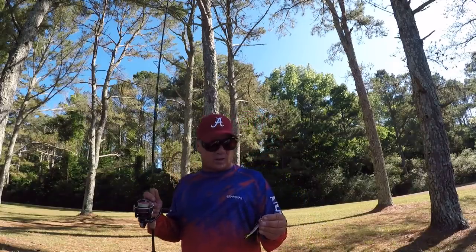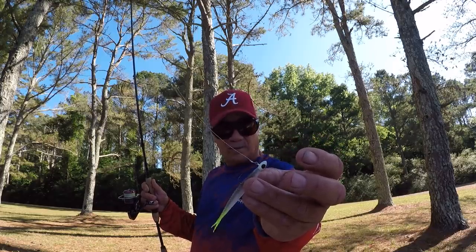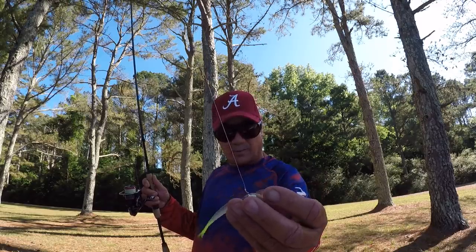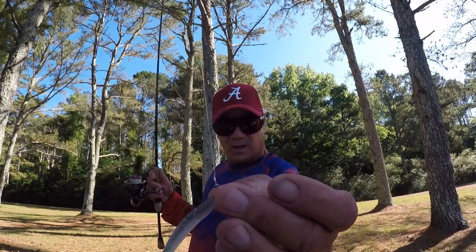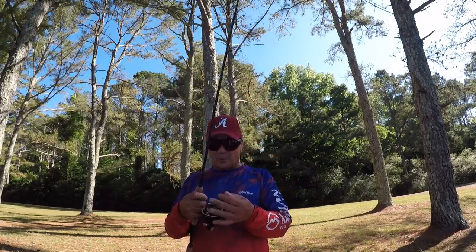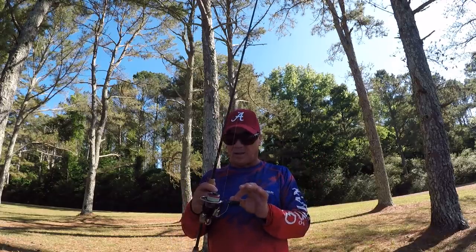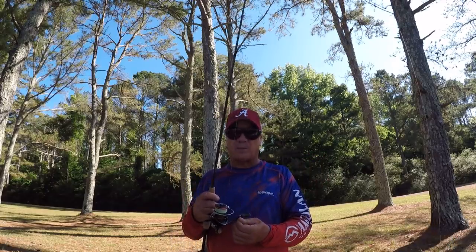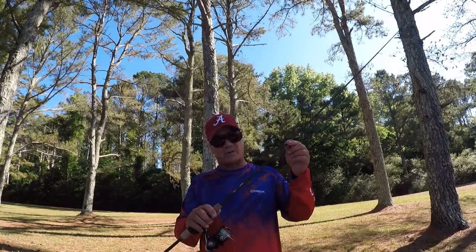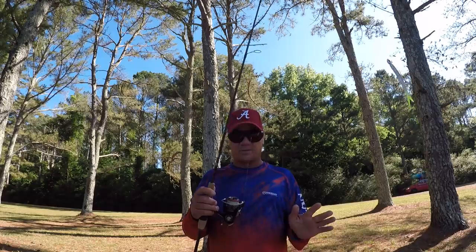I'm going to start off with a tiny fluke made by Zoom with a 1/16th of an ounce jig head, 6 pound test fluorocarbon line, and that jig head's tied with a loop knot. My braid is an 8 pound test braid, and I have it connected with a double uni knot, a 6 and a half foot light action sowbelly rod, and a Daiwa Fago 2000 size.